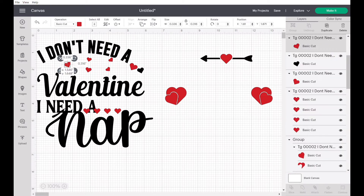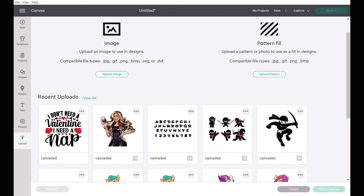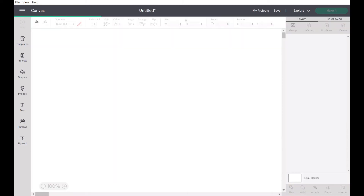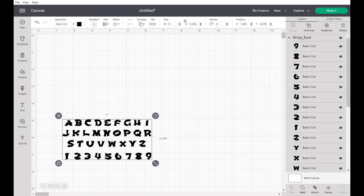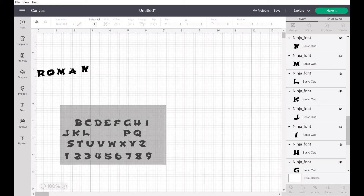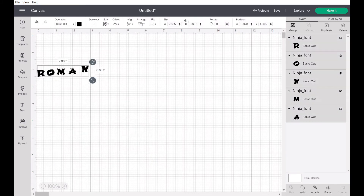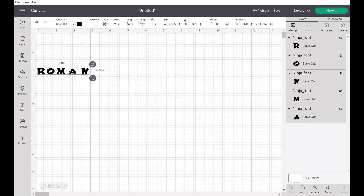You cannot do this with PNG or JPEG files — only with SVG files. When you download from Creative Fabrica, it'll give you the option of which file type to upload. For example, I also downloaded an SVG from Creative Fabrica with a script-style font. I ungrouped it and clicked on just the letters I needed to spell the name 'Roman,' deleted everything else, and aligned it. But that's a whole other video — just giving you an idea of what an SVG file can do.